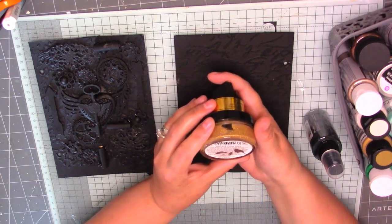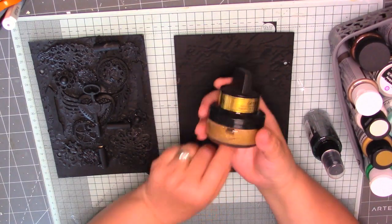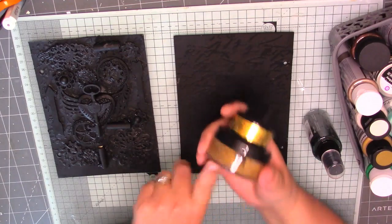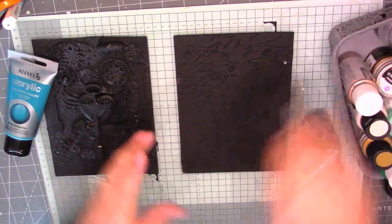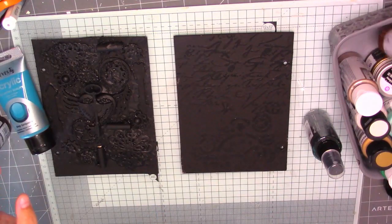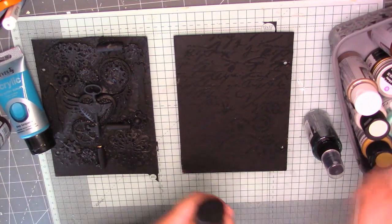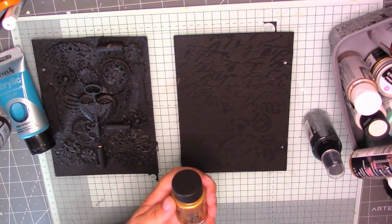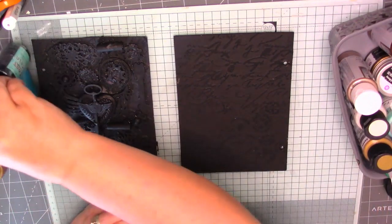And I've also got this Sahara Gold Kiss — it's like a polish. So I want to use that colour and that colour. I don't need to use all these, I think. We'll use that one and that one.